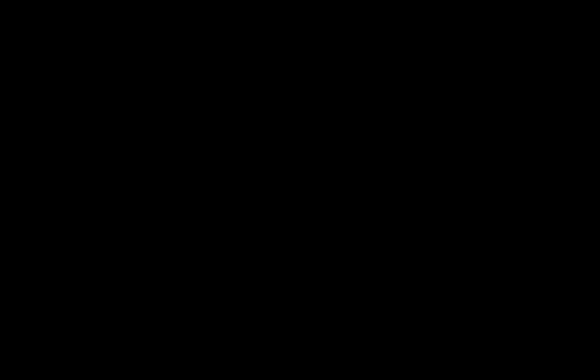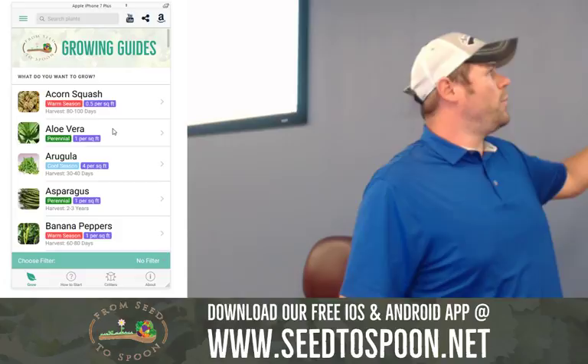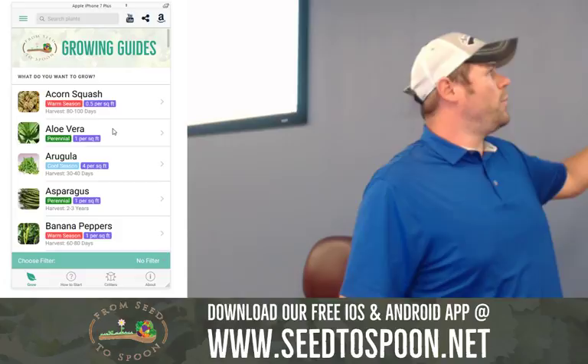That's just a brief introduction to who we are. I'm going to switch over and show you the app now and use it to drive the rest of this. So this is our app here. And that's why I said if you download the app, it might be easier to follow along as we go.